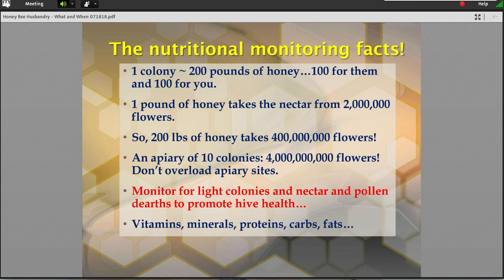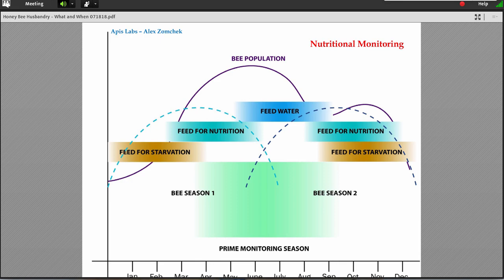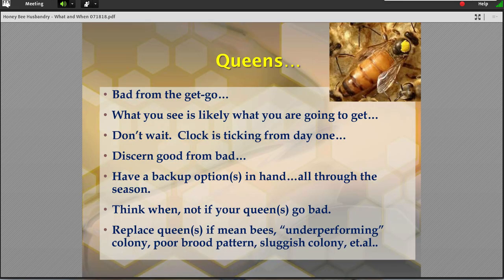This whole thing was supposed to be predicated on spending more time talking about seasonal timing and better times to do things. Take a look at this on your off time, but there are times when there's a demand for monitoring and a demand for the actions you specifically can take as a beekeeper. I said I was hitting a couple — like feed. I want to hit queens. A lot of them are bad from the get-go. The clock is always ticking on queens. Always assume the worst until your queen proves side-to-side, top-to-bottom reliability. Then you're ready to go.